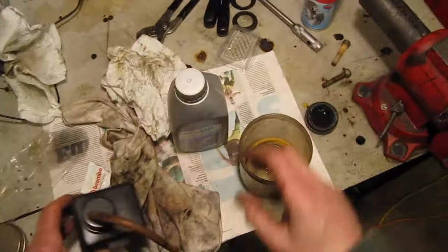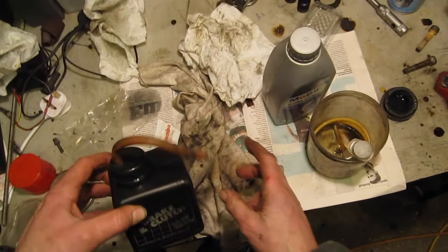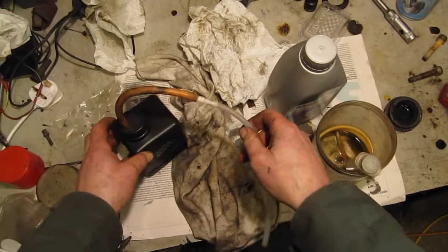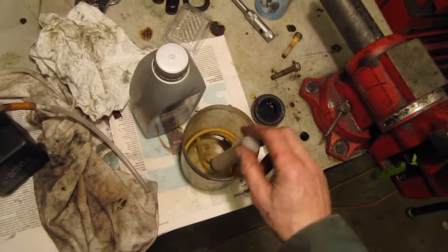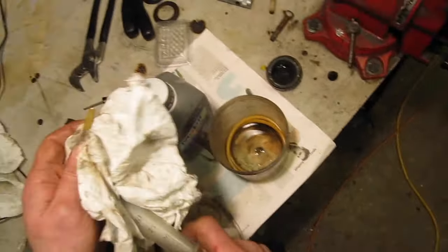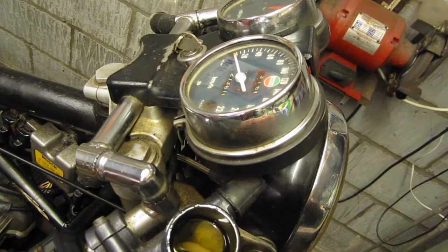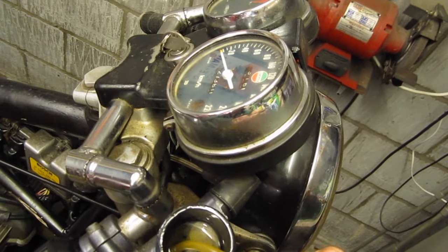This is my brake bleeding kit — DOT 4 fluid for this particular braking system and a little pipe with a one-way valve in it so I can bleed the fluid. What I'm going to do is just syringe out the old brake fluid that's in the reservoir. So syringe that out.